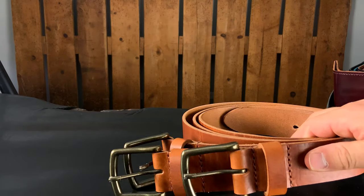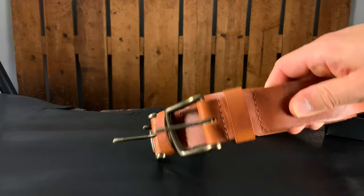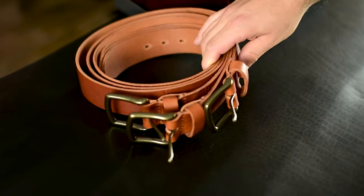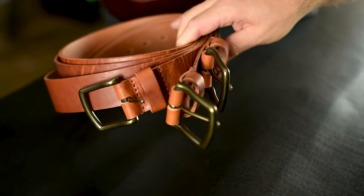Definitely take a look at some of those irregulars — if you've been shopping for a wallet, those are really good deals right now. But I have some other good news: we have English tan Dublin for belts back in stock. People who ordered these belts months ago — we're finally able to send these out. I can't wait for you to have these belts. I've been wearing one and I think it's the most comfortable belt I've ever worn.